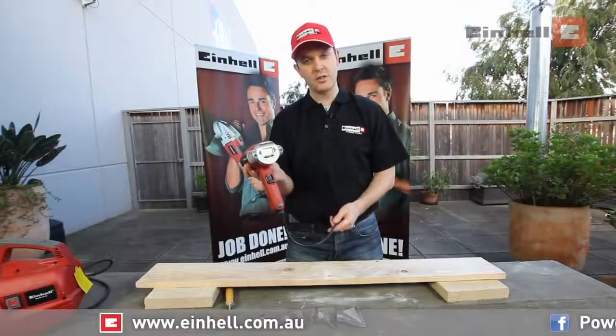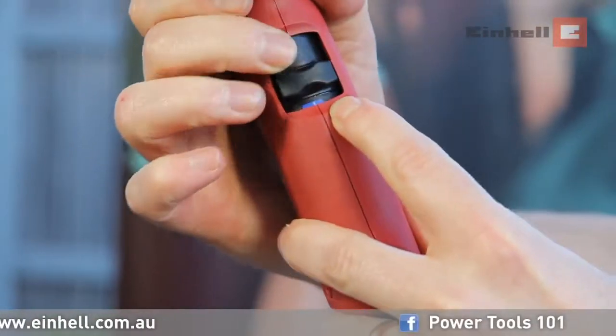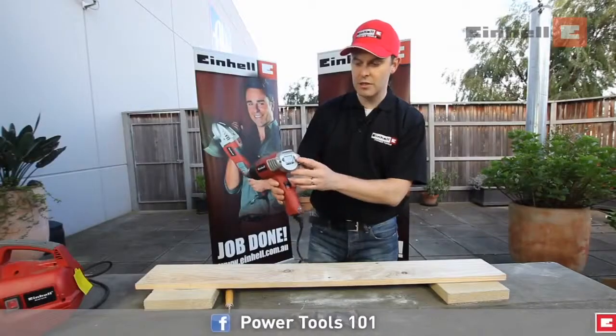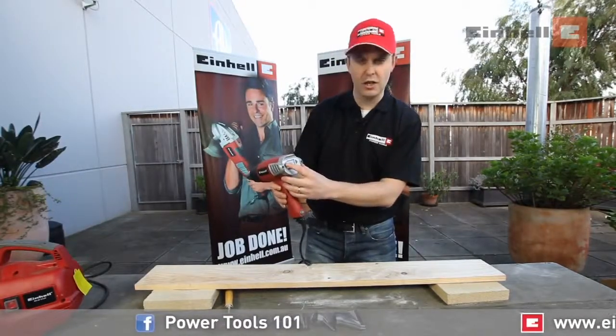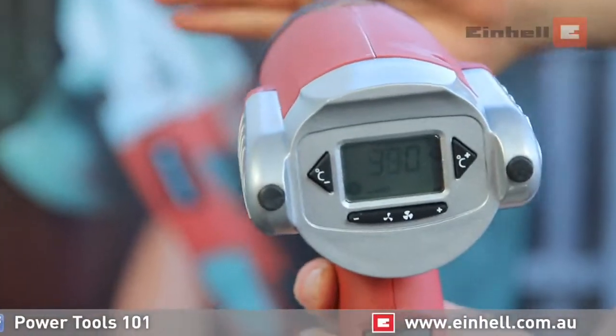On the back, we have a digital display. Our trigger has three positions: cool, medium, and hot. In addition to this, you use the digital display to change your temperature to the exact level that you need, up or down.